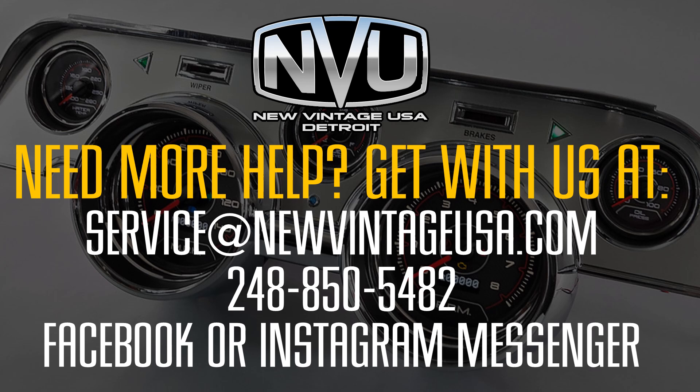If you need more help or have any questions during your installation, please feel free to get in touch with us. You can email us at service@newvintageusa.com, call us at 248-850-5482, or message us on Facebook or Instagram anytime. Thanks for watching.